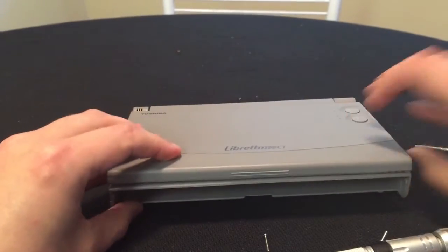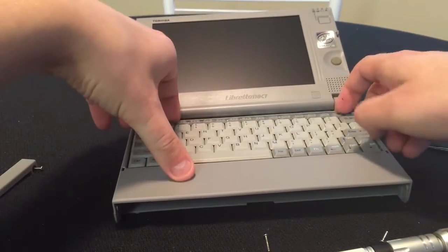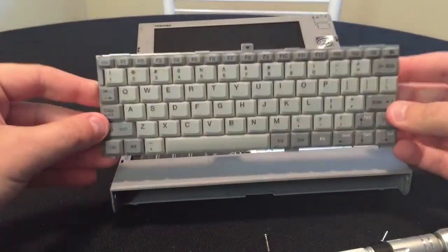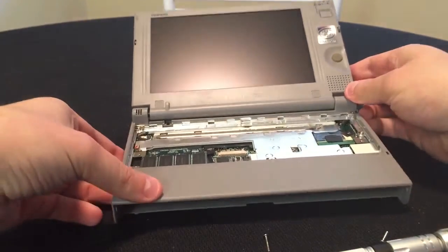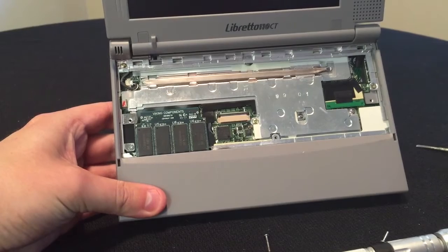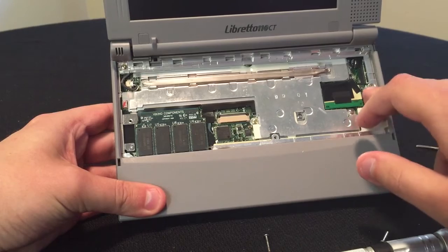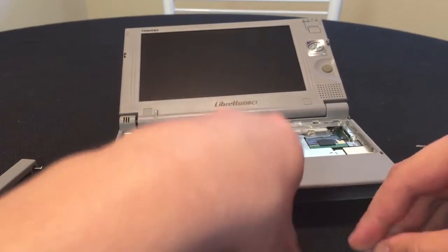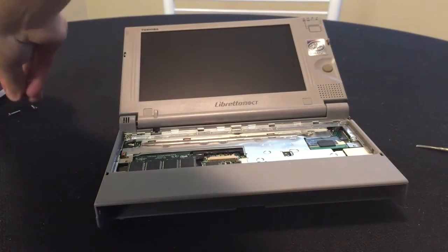Now the screws are out. Let's go ahead and take the keyboard out. Hopefully the keyboard will now come out easily — yes, it does. So there's your keyboard. Now you have a better view. You do have a few other screws that we have to get to — there are three of them. So what I like to do is organize my screws, so I'm going to put them over here in the order I took them apart.